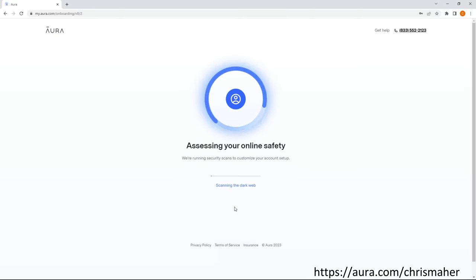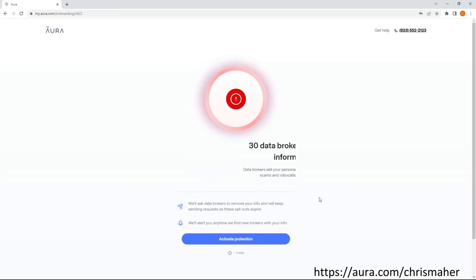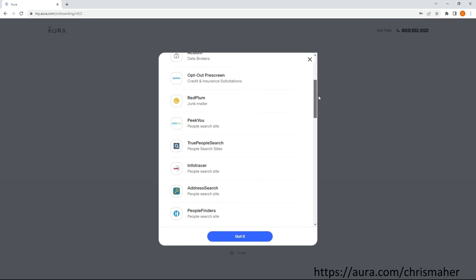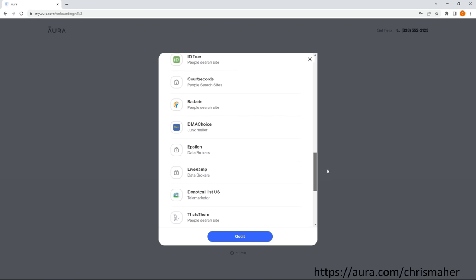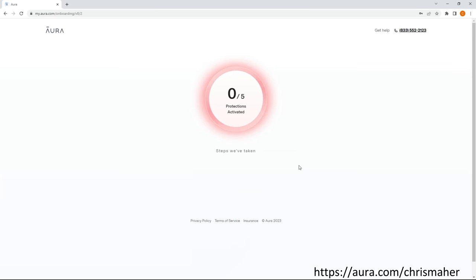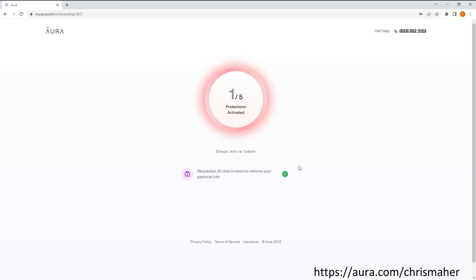I want to thank the sponsor of today's video, Aura. During the setup process for their free 14-day trial, one of the many things they do is scan the internet for data brokers that have your personal information. These data brokers make a fortune selling your information to spammers, scammers, and other entities. Aura was able to find 30 such instances of my personal information being in the hands of these companies, and then with one click, Aura sends out a notice to have my information removed from their systems, which they are legally required to do when asked.